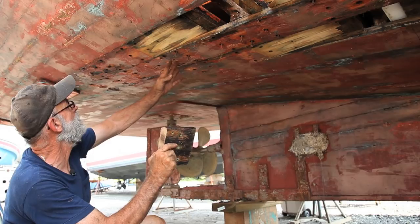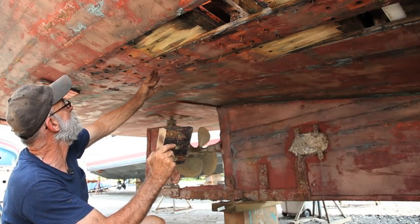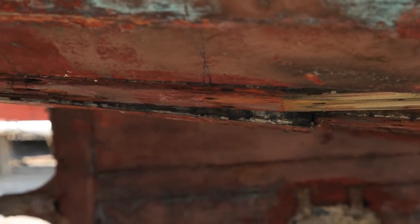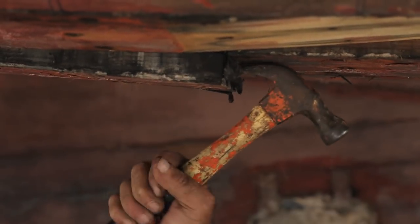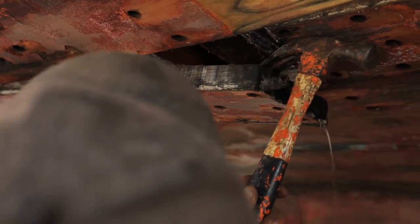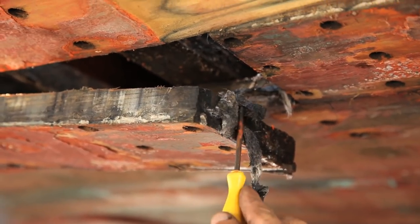They've deteriorated and we've removed them. Now we're going to pop these planks down up here so I can get at them with tools and cut a scarf in them. He's going to apply pressure along the edges of the seams and work it out until I can grab on with a hammer and assist them. Go ahead, Rob.